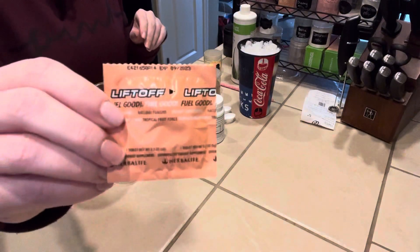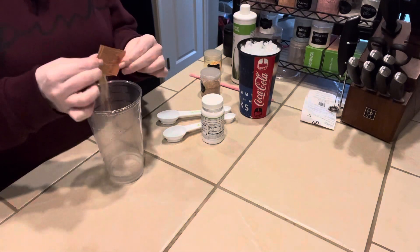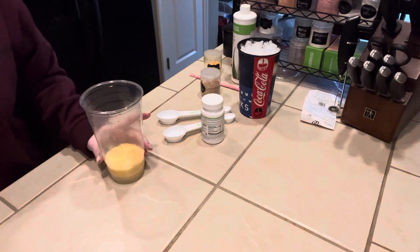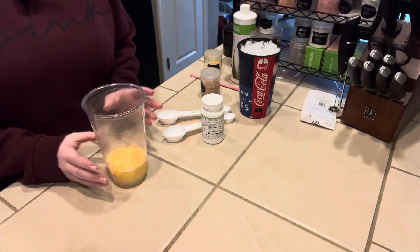We're going to start with a tropical liftoff and just take this and put it right into our water. This is a 32-ounce cup with about 2 to 3 ounces of warm water, and I pre-crushed the liftoff so that it dissolves quickly.